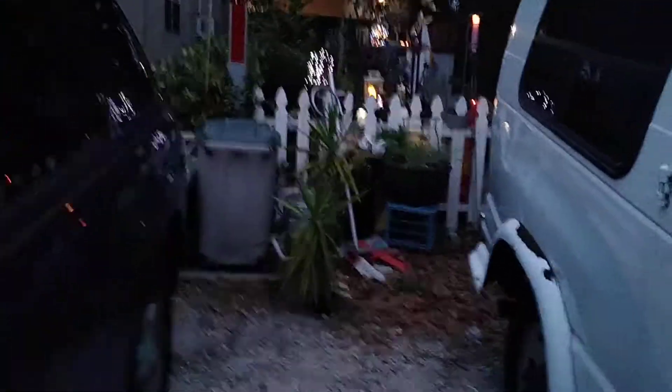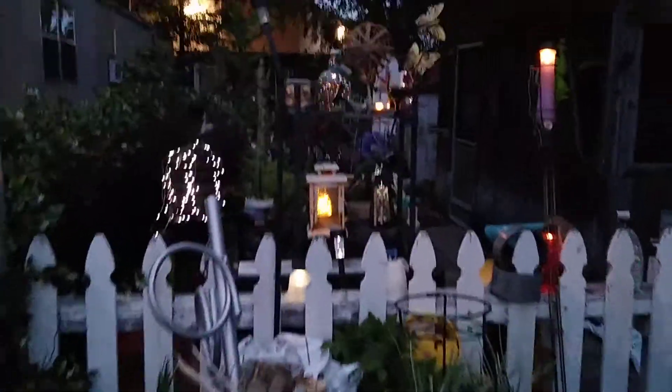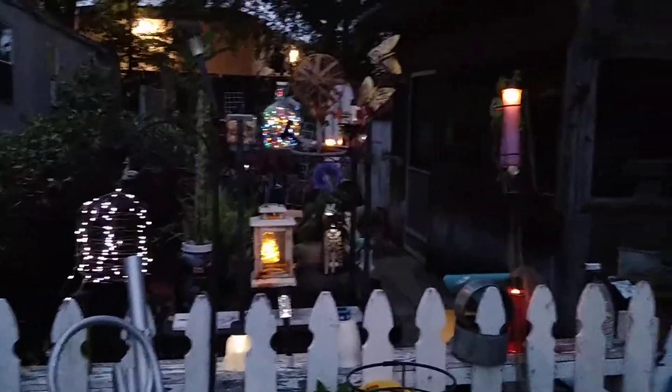Hey y'all, thanks for stopping in — appreciate you taking time out of your busy schedule. I thought I'd just do a quick update on my solar lights. People have asked a few times.